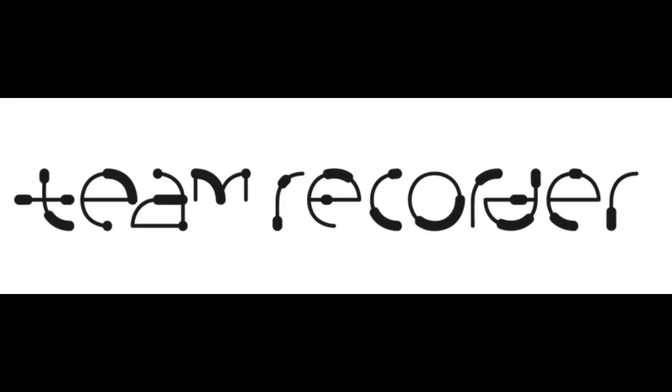Hello everybody! I'm Sarah and I'm a recorder player. Today I'm going to be teaching you how to play the Badinerie from the orchestral suite in B minor by Bach, because it's a really fun piece. This piece is originally for flute and a string ensemble with continuo.